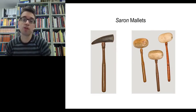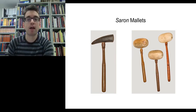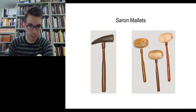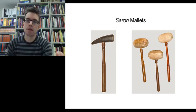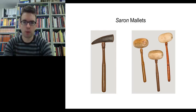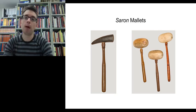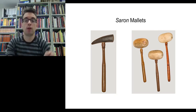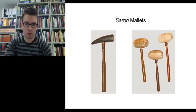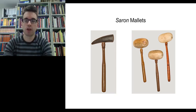Saron instruments are struck with particular mallets. The saron panarus is struck with the beater on the left-hand side of the slide — the one with the black horn. We need a very dense mallet to strike the small keys of the saron panarus, which is why they use this animal horn. On the right-hand side you'll see wooden mallets of various sizes: a slightly smaller wooden-headed mallet for the saron barong, but a large-headed mallet for the saron demung. These instruments play the melody within a Javanese Gamelan ensemble.